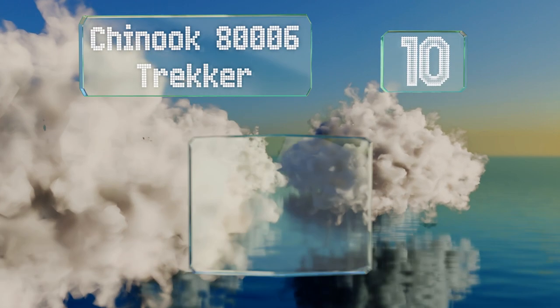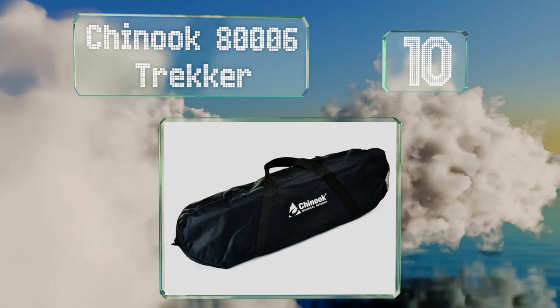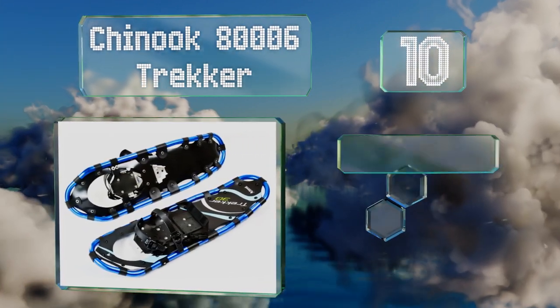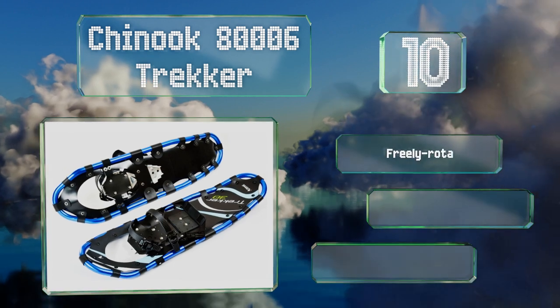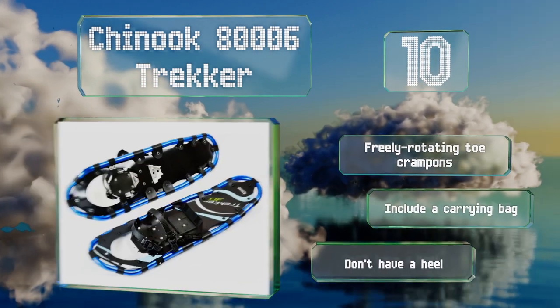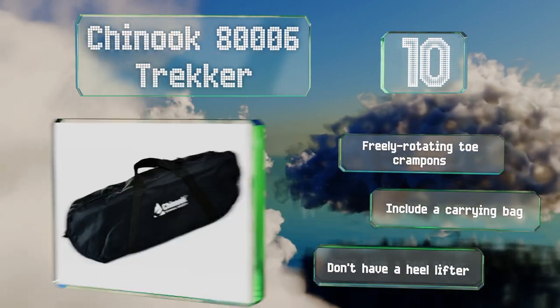Starting off our list at number 10, the Chinook Trekker are a simple budget-friendly option suitable for someone who spends most of their time on relatively flat backcountry trails. They offer good flotation for the price, though their bindings aren't super reliable. They come with freely rotating toe crampons and a carrying bag. However, they don't have a heel lifter.